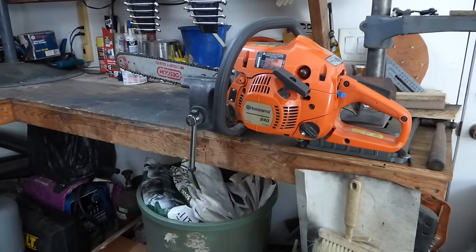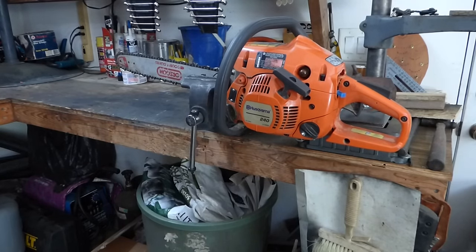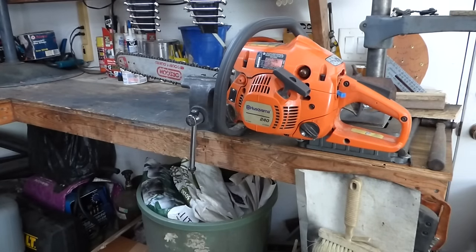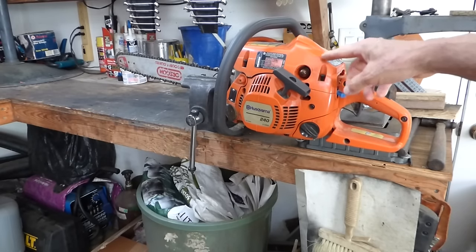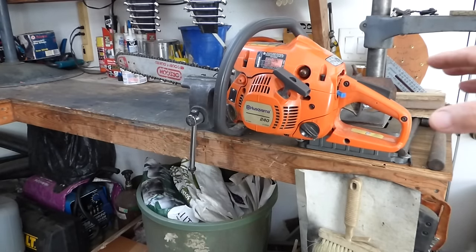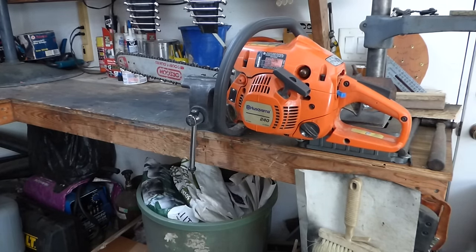I got this chainsaw from a small engine mechanic who couldn't get it to kick over. He put a new coil in it, checked for spark, has good spark, bypassed the on-off switch just in case that was bad — that didn't get it to kick over. He also sprayed ether in the carburetor, couldn't get it to kick over, took the spark plug out, sprayed ether in the cylinder, put a new spark plug in, still wouldn't kick over. Sometimes you look at something so long that you miss something simple, or maybe there's a bigger problem.